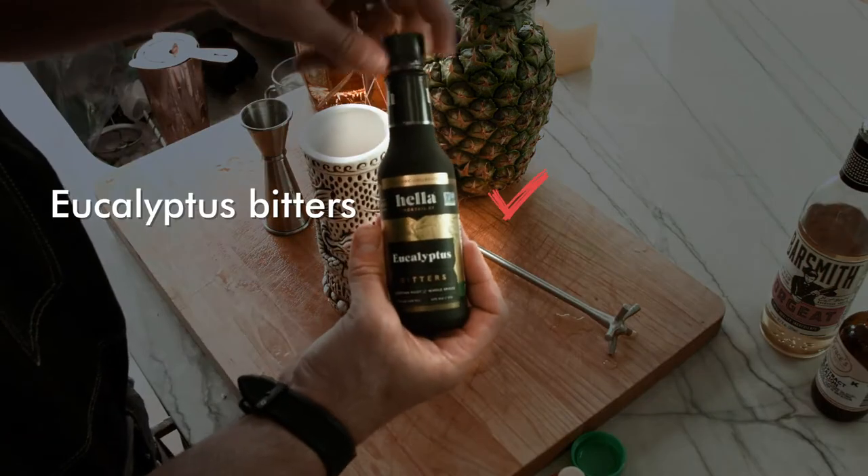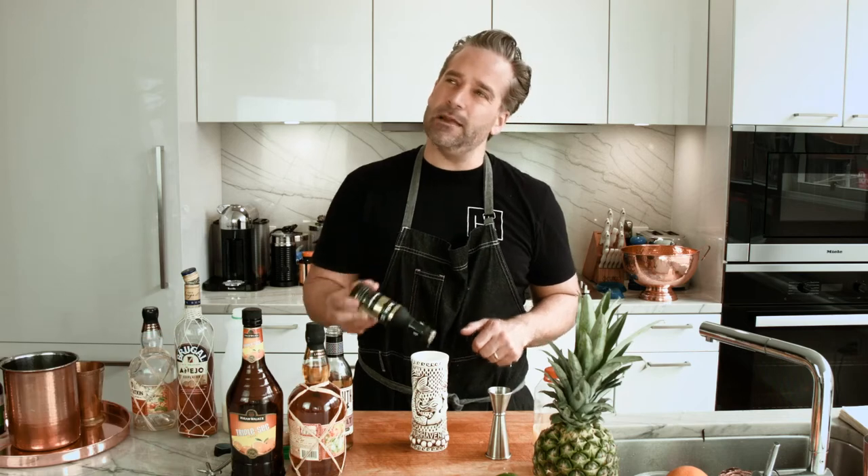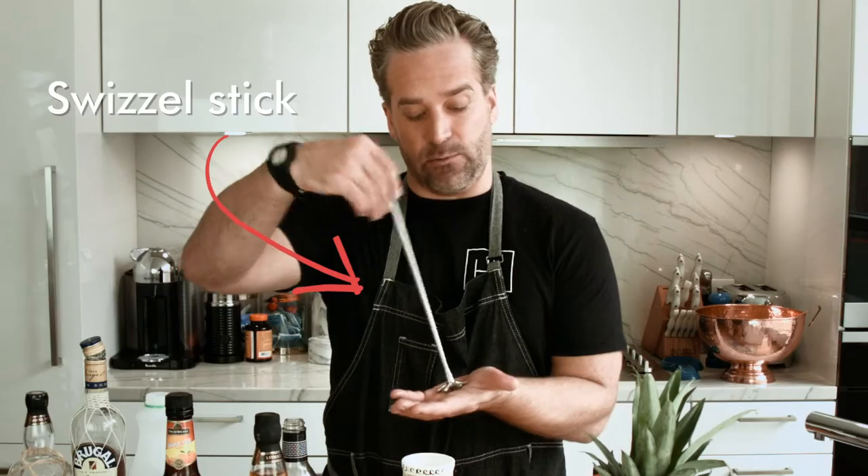Hella Bitters has a great eucalyptus bitters. It's fresh, it's nice. It reminds me of the islands — what it would be like to be back in Bali. Living the life. Our drink is pretty much almost made in our glass. We're going to want to put our crushed ice in here and then use one of my favorite tools ever, the swizzle stick.